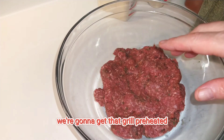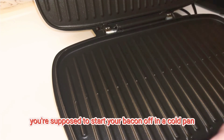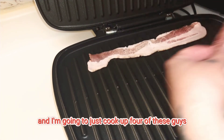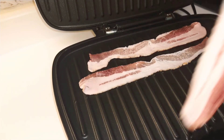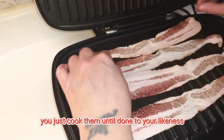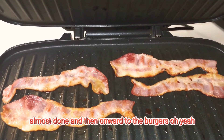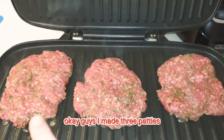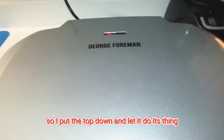I've got to cook the bacon first. Usually you start bacon in a cold pan, so it'll be a cold grill here. I'm going to cook up four strips for each of us to have on our burger. Cook them until done to your liking — she's looking good, almost done! I made three patties so they can be a little bigger. We'll put the top down on the George Foreman and let it do its thing.